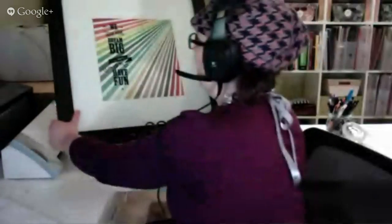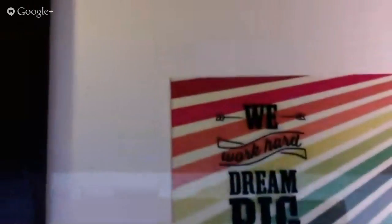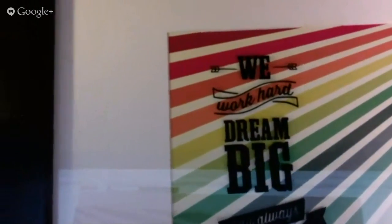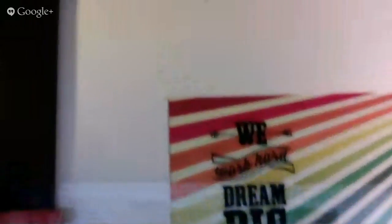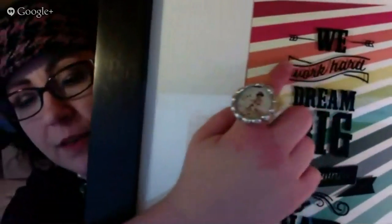What you'll end up with then is the need to peel all the little negative stuff away — that's really the thing that takes the longest. Here's what mine ends up looking like. You can see right here — here's 'work hard,' just how we did it. You can see that the lines are really, really detailed. And it did a great job of cutting exactly according to my design.